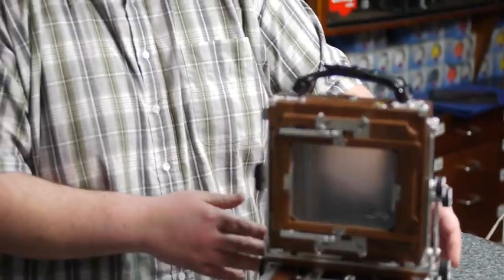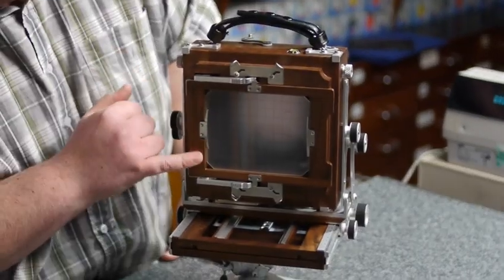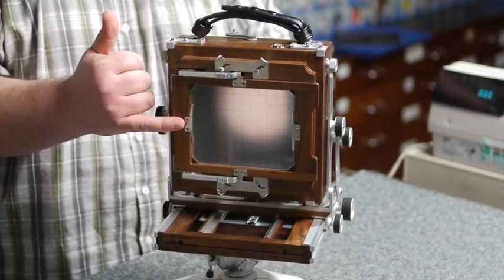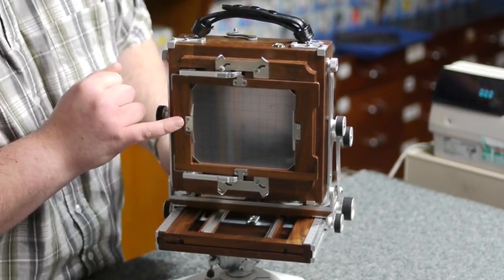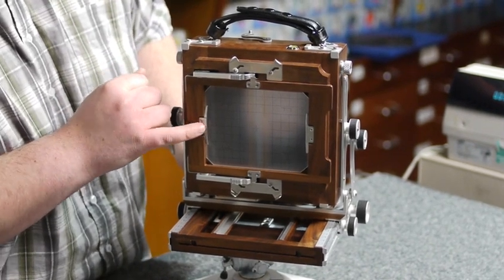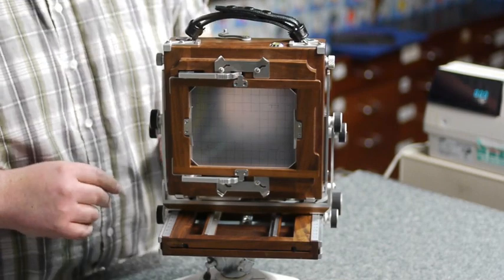Just to show you the back of the camera: you have a traditional 5x4 spring-loaded back with a ground-glass screen. The camera has exactly the same fitting screen as the Ebony. So if you prefer a super-bright screen, we can supply an Ebony 5x4 focusing screen with cover glass, which will fit it and give you increased brightness — especially if you want to use wide-angle lenses. That's quite a nice feature.